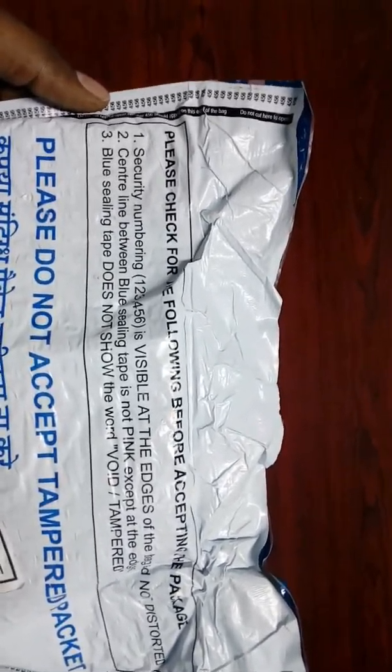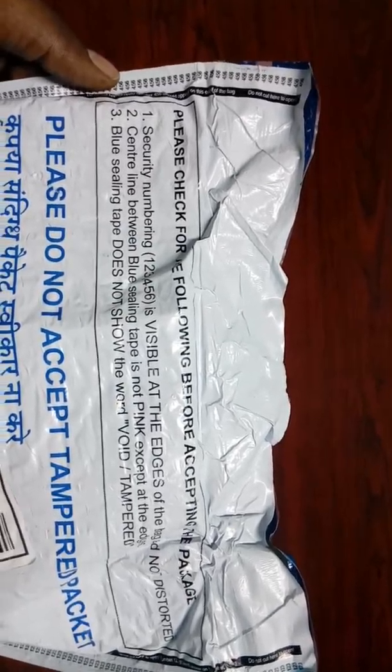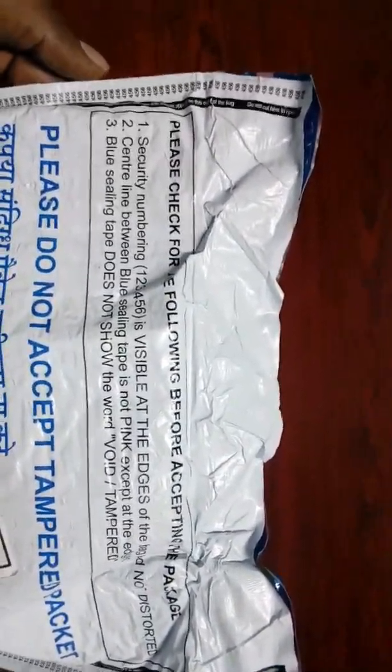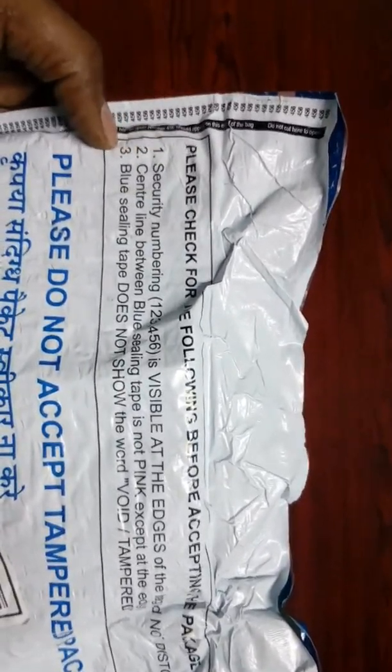But the delivery boy is in a hurry asking for the OTP very fast, and he is not allowing us to check these three points.